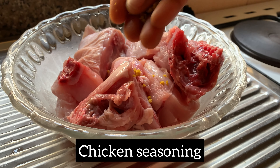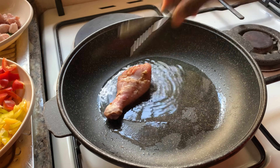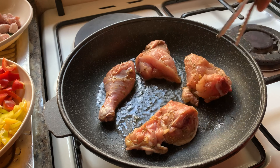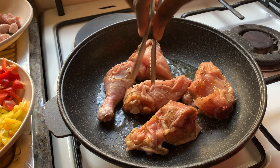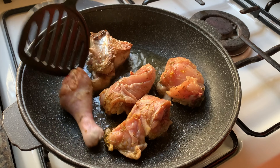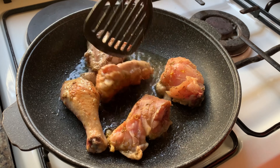So now with a little oil in a pan we are going to sear the chicken on high heat. Searing is done on high heat, just for the chicken to brown, and we are going to flip and brown the other side as well.